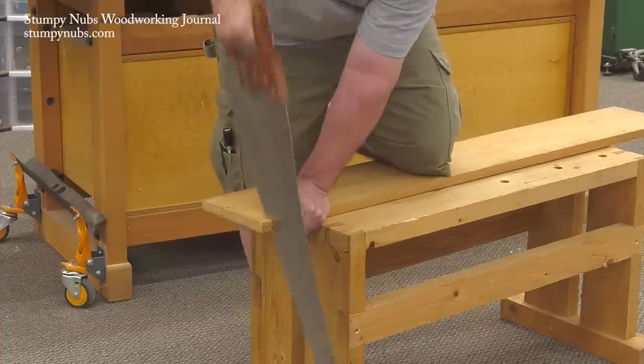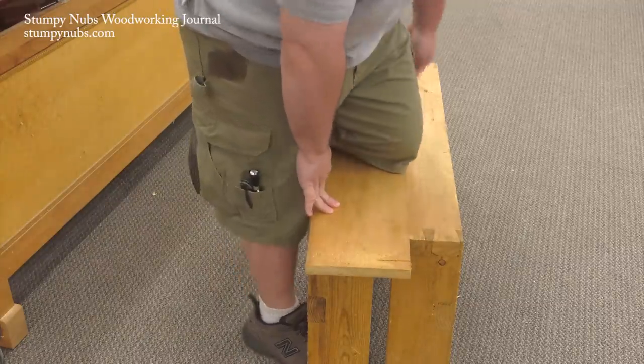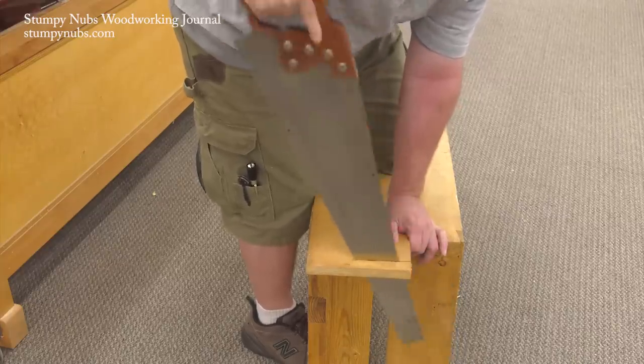But downward pressure isn't the only thing holding your work. You place your other knee against the edge of the board as well to control lateral motion. It's a very comfortable, secure way to cross-cut.